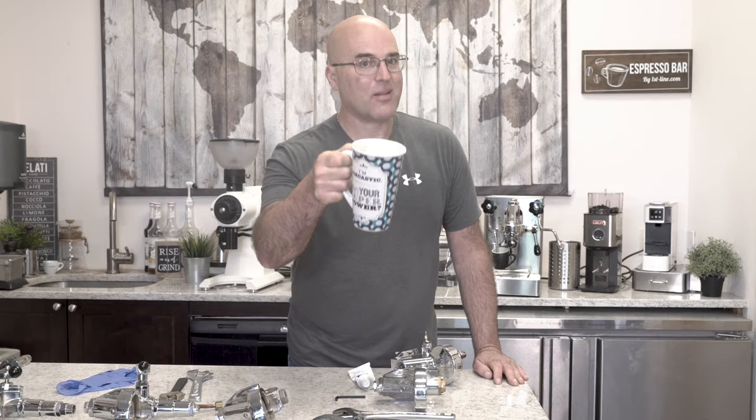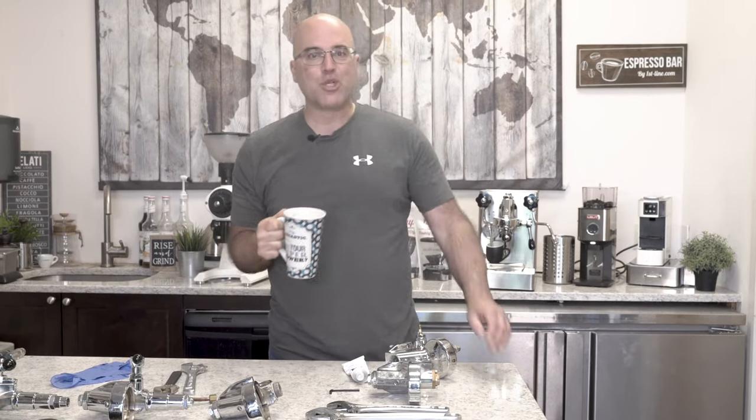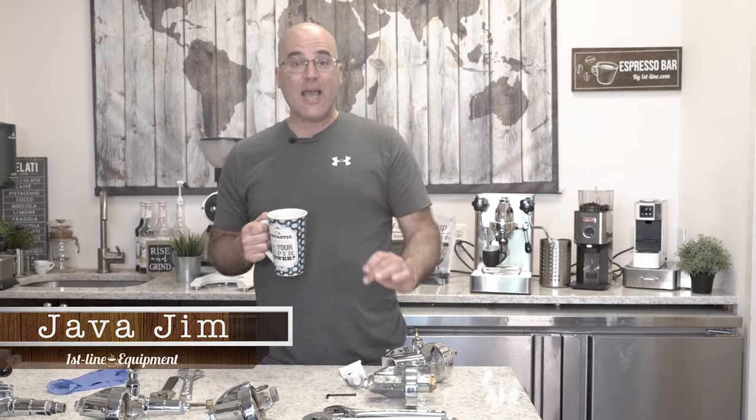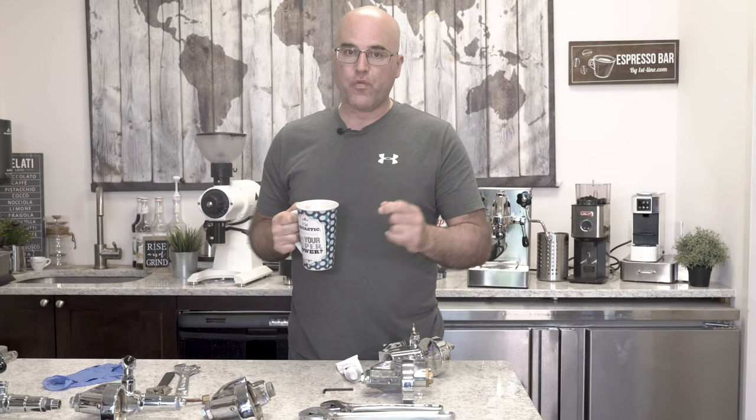My cup says 'I'm sarcastic, what's your superpower' — let us know down below. I'm Java Jim with First Line Equipment, and I hope you're having a great day. Today we're going to go over maintaining the E61 group head.